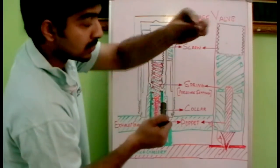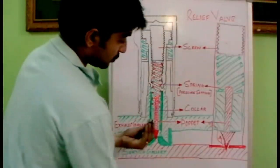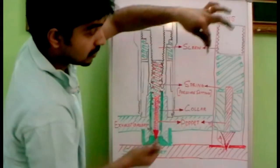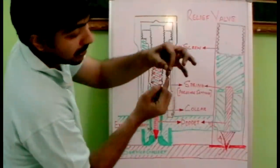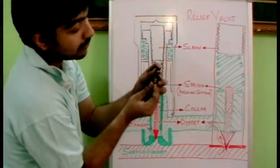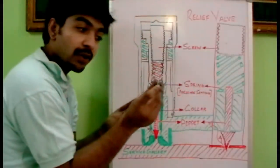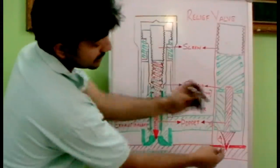Here we have the spring which tightens the collar. We remove the spring and we get the collar and the poppet. This is the collar and inside it we have the poppet. This poppet is fixed towards the service gallery. As pressure comes in, the poppet exerts its pressure onto the collar, and the collar is connected to the spring. This unit will move up, resulting in the opening of this port. The poppet is fixed towards this hole, which is the portion where the service gallery is coming.